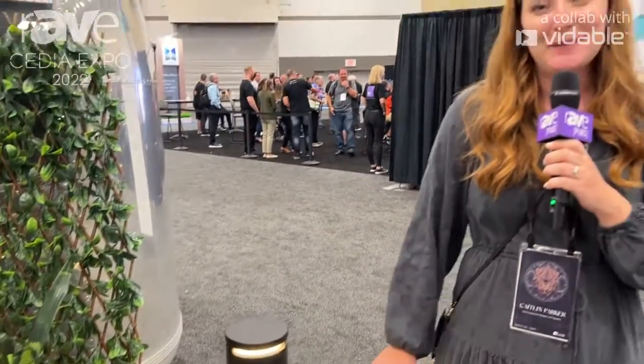If you want to learn more about the Lumen Sound and more about Leon Speakers, please visit us at leonspeakers.com or leonspeakers on Instagram.